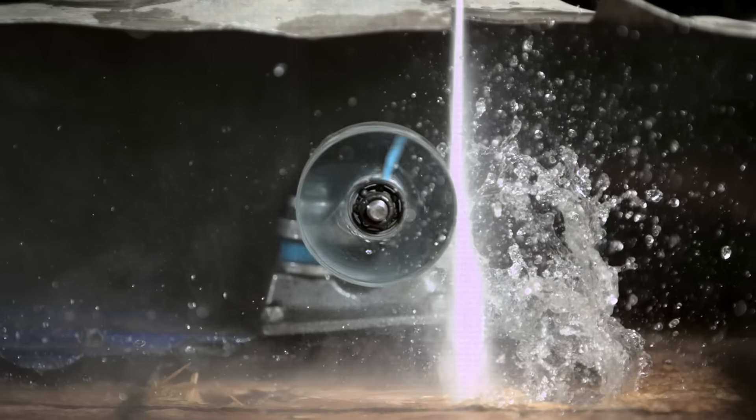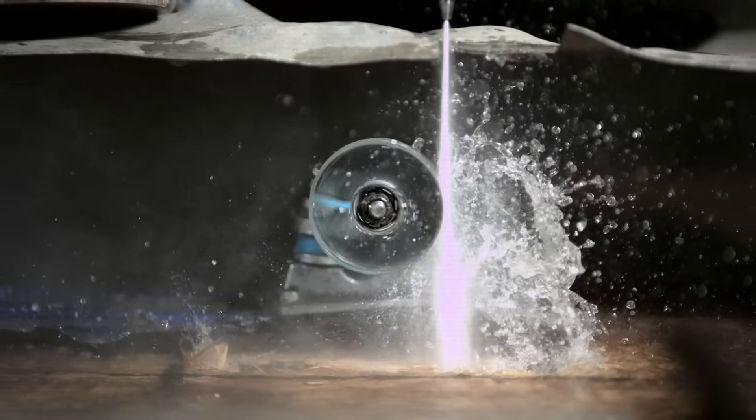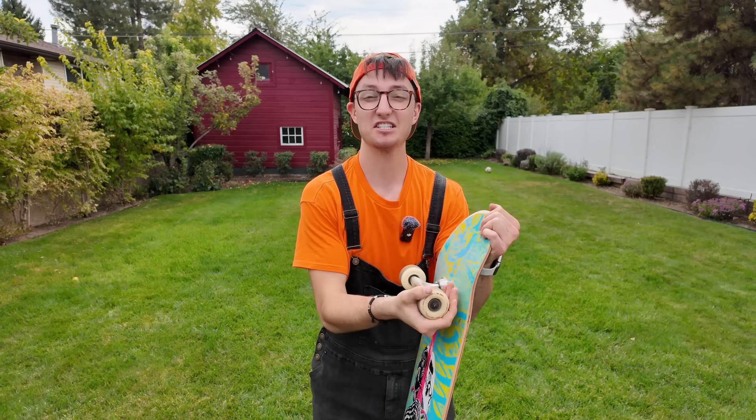Holy crap — this bulletproof glass skateboard wheel just exploded from spinning faster than a jet engine. In past videos we've tested many materials to see how fast our water jet can spin them; some of them blow up and others go scary fast.